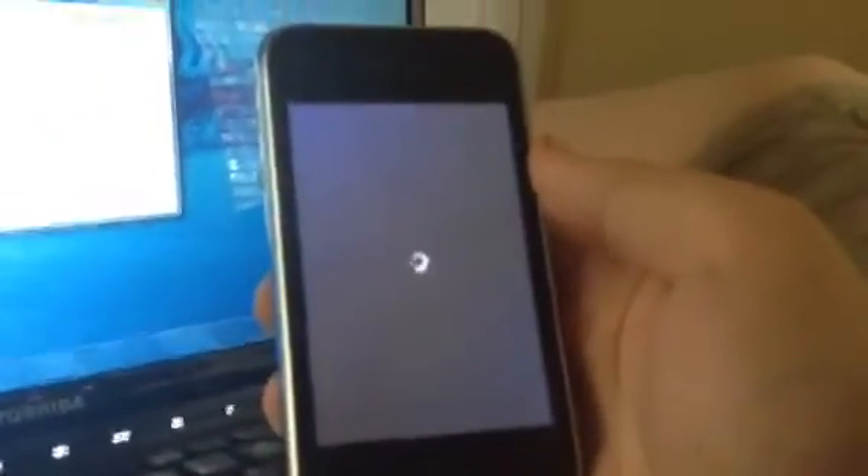Now it says done. Your device may reboot a few times while it finalizes, so we're going to wait for the device to come up.